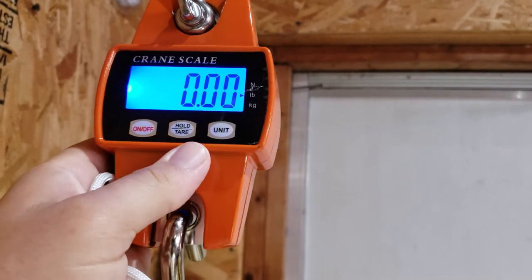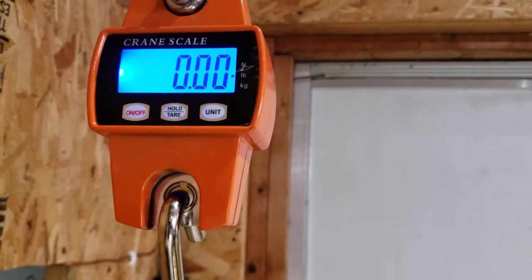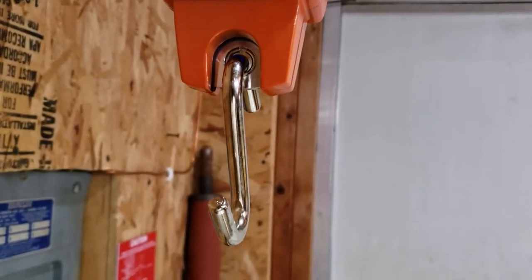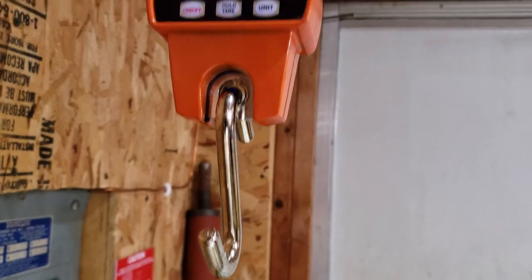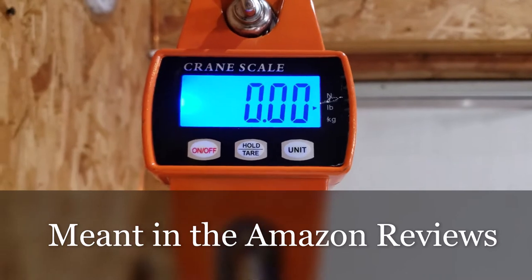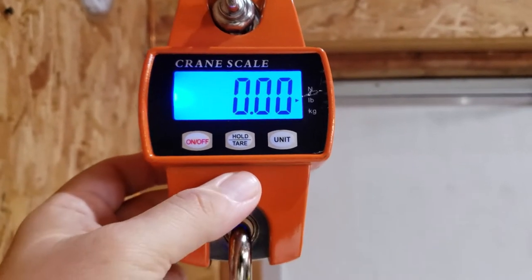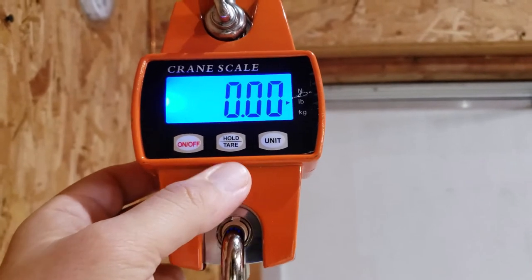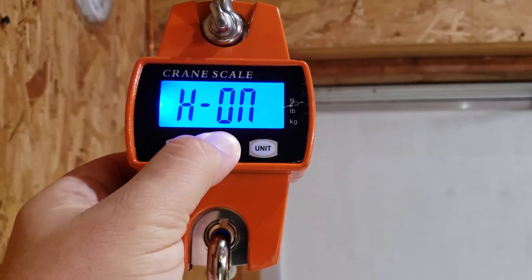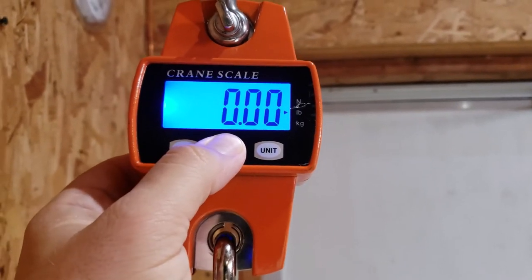Hold and tear is pretty interesting. If you just hit tear real quick, it'll set up for a tare, which basically sets the weight as things stand. So if I did it right now, it would zero out just for the weight of that hook. If you hold the button down, it puts on automatic hold; hold it again and it turns it off.